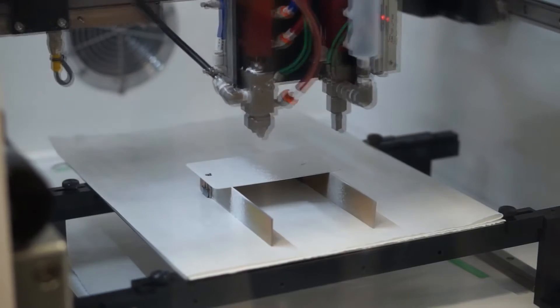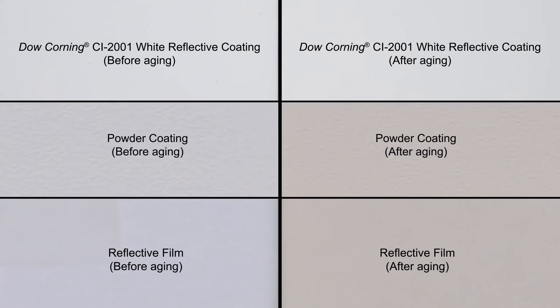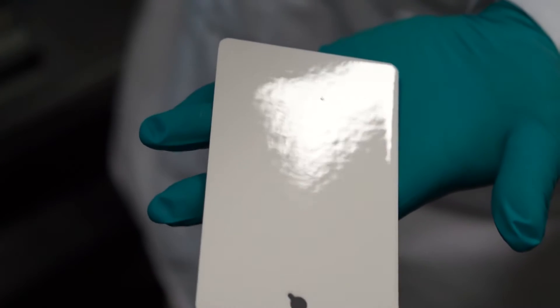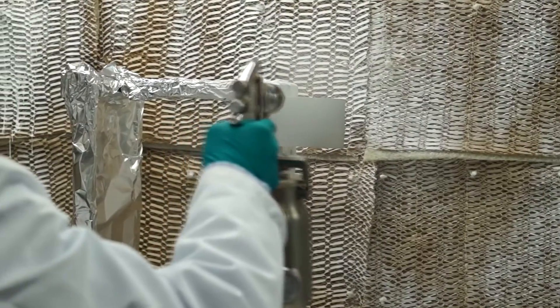This one-part sprayable coating provides a homogeneous finish with better environmental resistance and less discoloration than some plastics and organic paints and films. This highly reflective optical coating is easy to apply. It cures at room temperature to a tough, non-tacky surface and it's repairable.